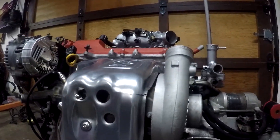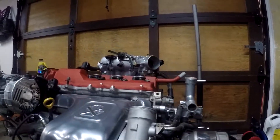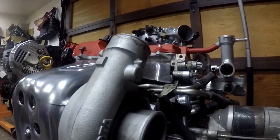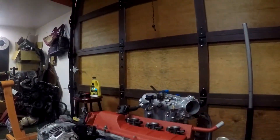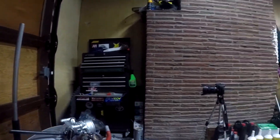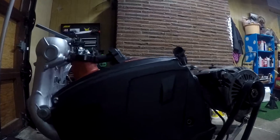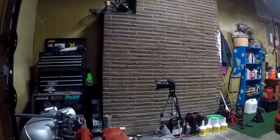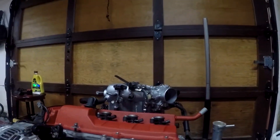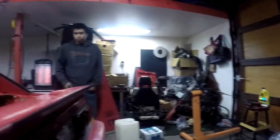The time has finally come to give the MR2 a much-needed power upgrade. This is a Gen 4 3SGTE with an upgraded turbo. It's been resealed — head gasket, valve covers, cam seal, things like that. The timing belt's been done. This is the engine you would normally find in the second gen MR2, the SW, but we're putting this into an AW.